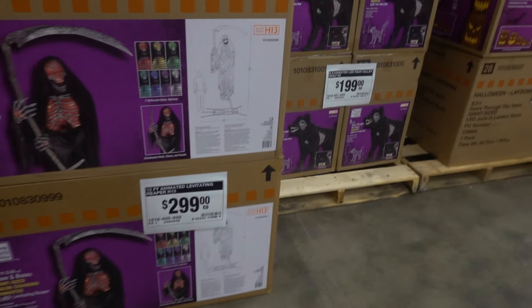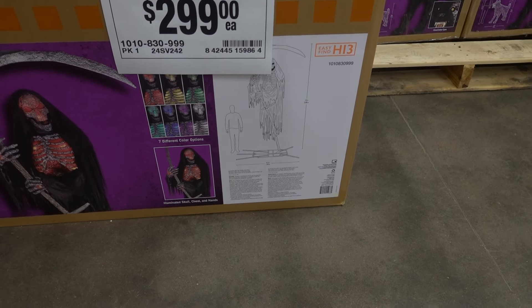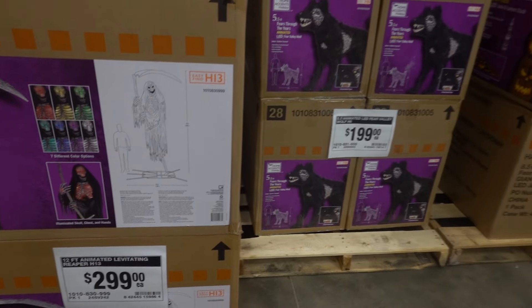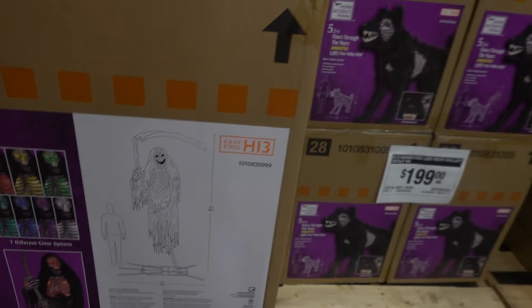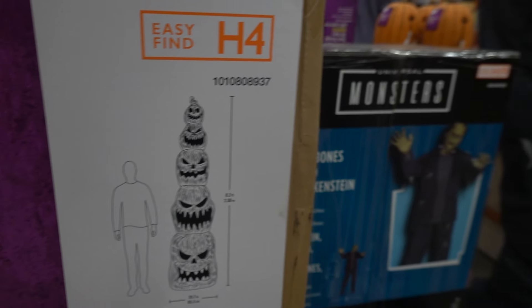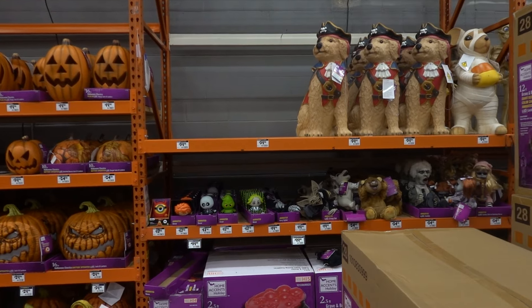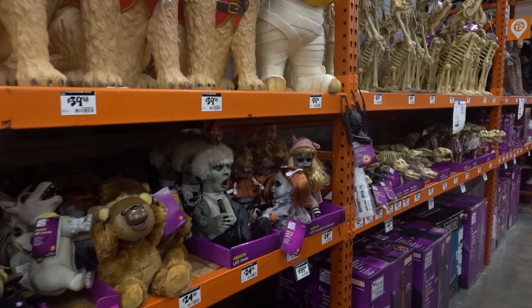This grim reaper looks like he doesn't even have feet — like maybe he floats. Very cool, but how would we know because they didn't set it up. Very disappointing. The Frankenstein is cool though. Right now Lowe's would be in the lead. We've already visited Spirit — I didn't like their animations, I thought they were kind of corny. Lowe's or Home Depot by far has the best ones if you can see them, and they probably have the best prices too.